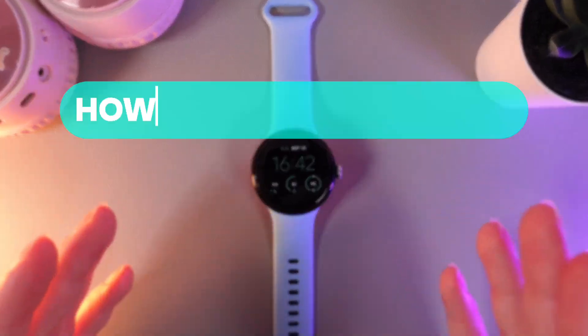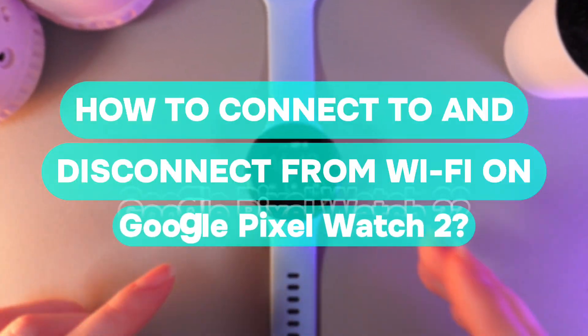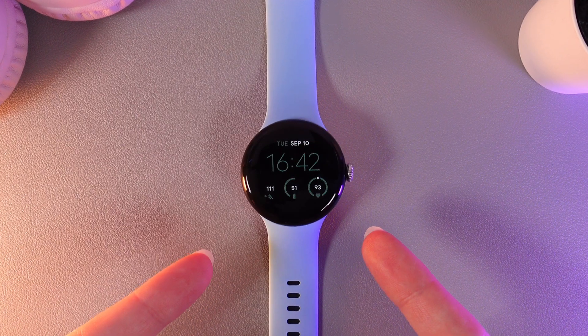Hi there! In today's video, I'll show you how to connect to Wi-Fi or disconnect from it on your Google Pixel Watch 2nd. Let's get started.